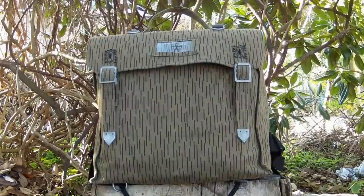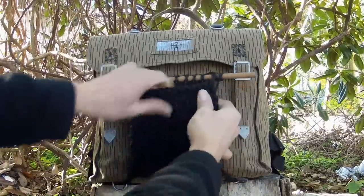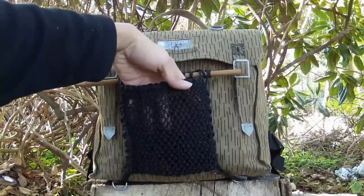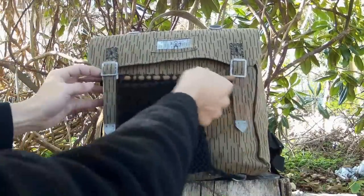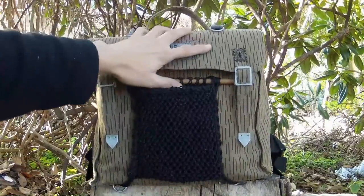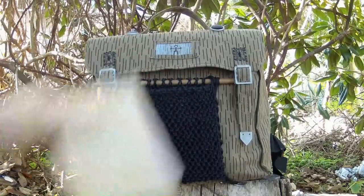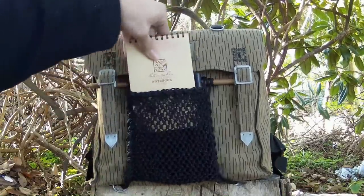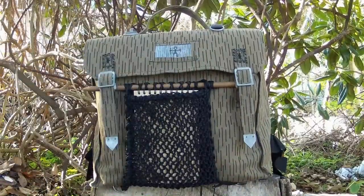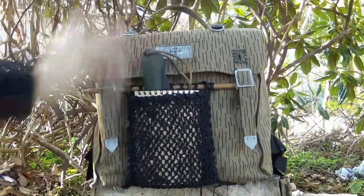Unfortunately this bag doesn't have any external pockets, so I went ahead and made one out of some bank line. It's kind of hard to see — I did a really tight weave and actually used a pencil as a guide when I was making it. This just kind of slips in right here, and once it's packed, it stays in there nice and tight. This gives me one more option for storing stuff — it's real easy for my write-in-the-rain notebook, or if I'm using something and don't want to open my bag, I can slip my saw in there.